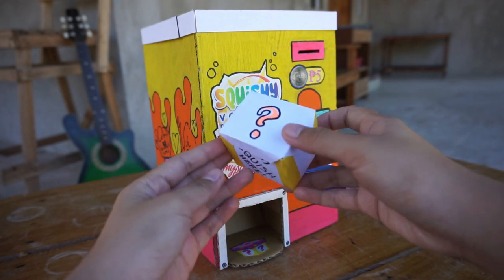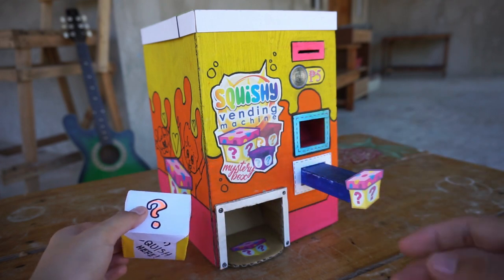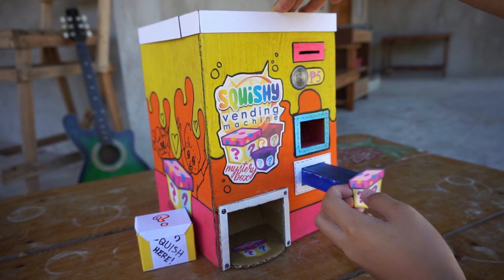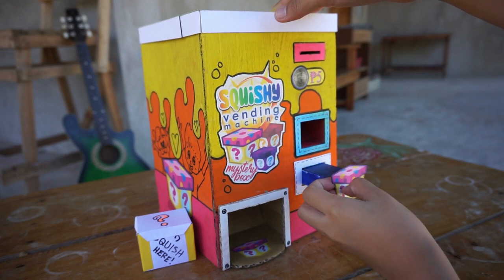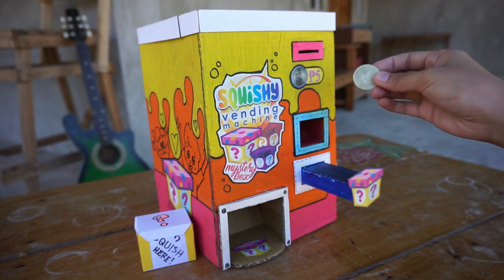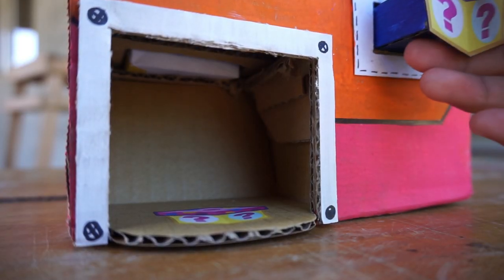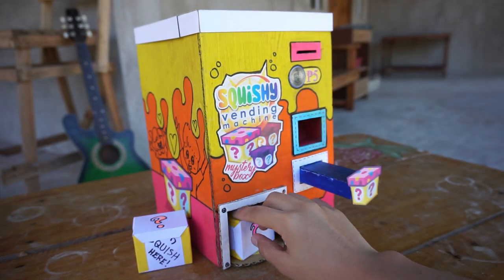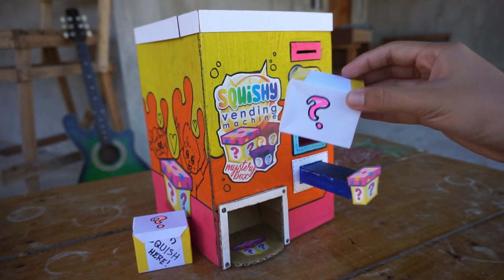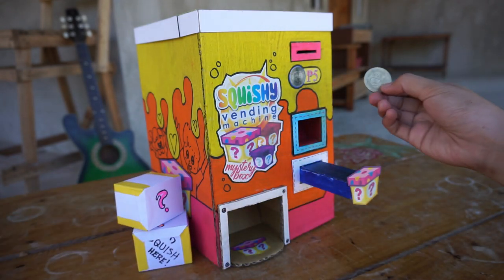So here's our first mystery box. I'll just put it to the side for now. And again, without money you won't get any mystery boxes. So again for the second try. And third try.